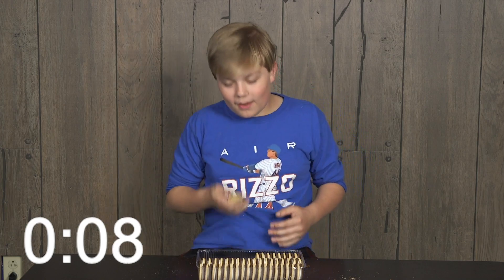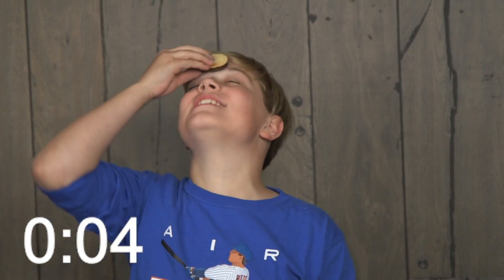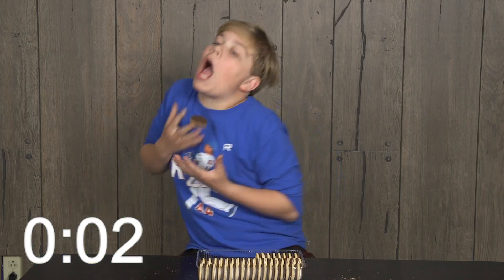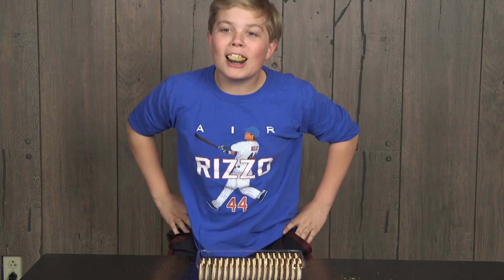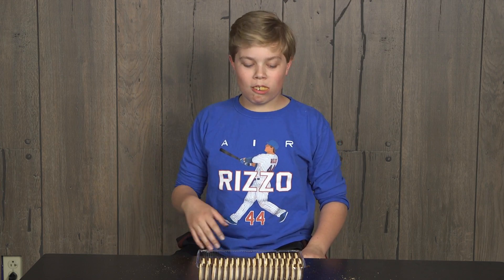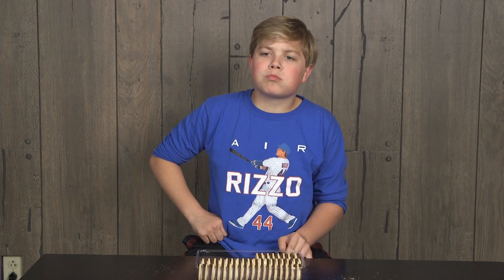10 seconds! Careful! The whole way it touched my teeth! Four, three, two, one! Time! Man! Got it! I think there were hands used in that one. Mm-mm. Man, you tried all sorts of strategies, but unfortunately none of them worked out. It's time for the verdict. Thumbs up for a success, thumbs down for a failure.